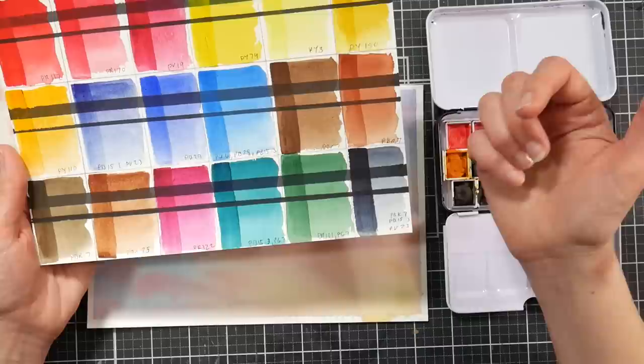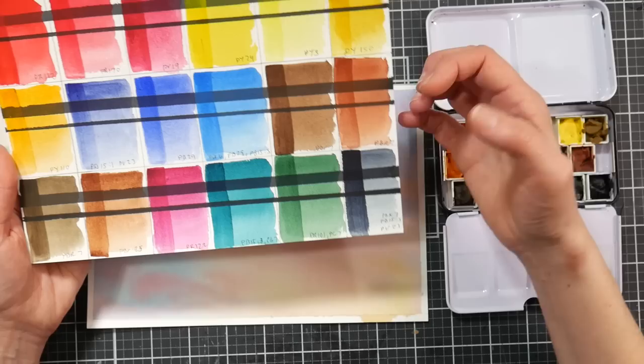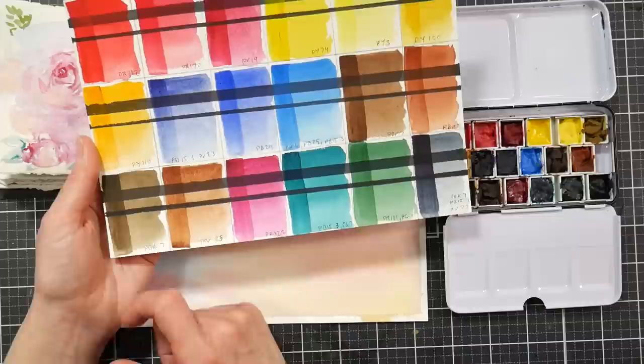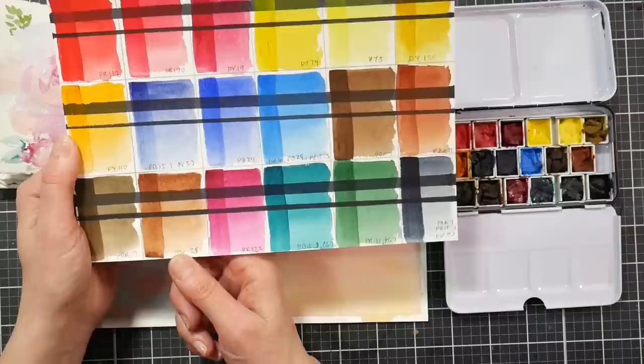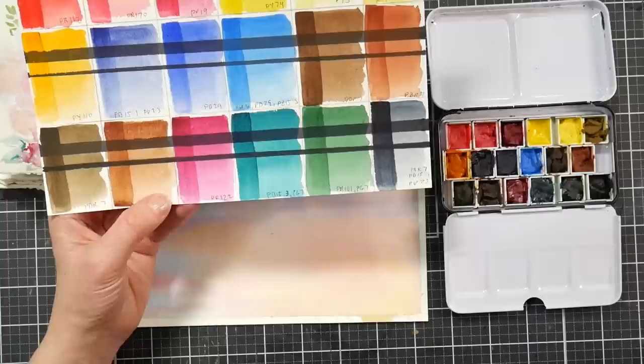We've got some browns — burnt umber PBR7, which I love, and burnt sienna PBR7, which is quite a warm orangey burnt sienna for a PBR7 — a nice variety between those two. Then there's a PBR7 down here called transparent brown, which has a kind of green undertone almost like a van Dyke brown. That one is actually raw umber. We also have transparent brown, also called benzidine brown PBR25, which is more transparent than the burnt sienna and has a little more life to it.